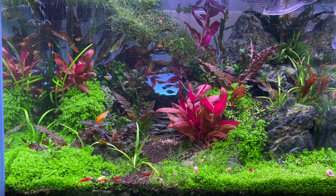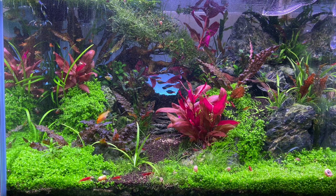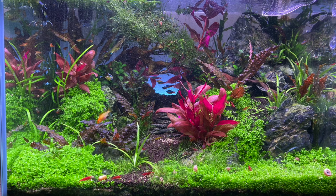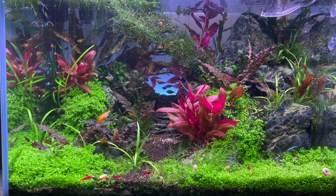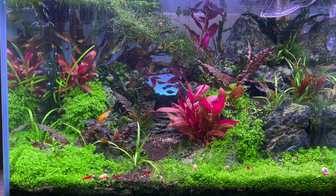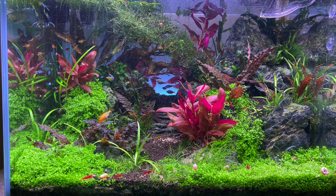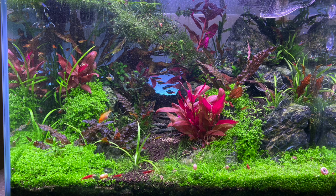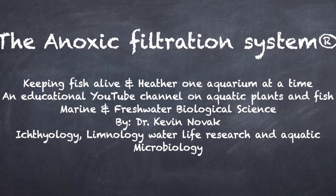I want to thank everybody for participating and sharing your aquariums with my audience - I really appreciate it. Send pictures to my Gmail account connected with YouTube and Google, and I will display your aquarium. When I hear that you're using some of my ideas, that makes me happy. Until next time, this is Dr. Novak - if you're not a subscriber please subscribe to keep up with new content. I'll be showing how I set up the new tank I'm working on, going step by step. Summer is coming up and the aquarium hobby slows a little, but until next time - happy fishkeeping!